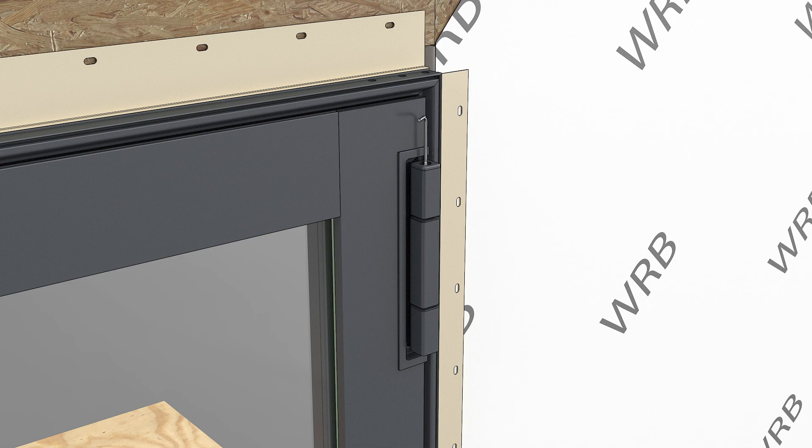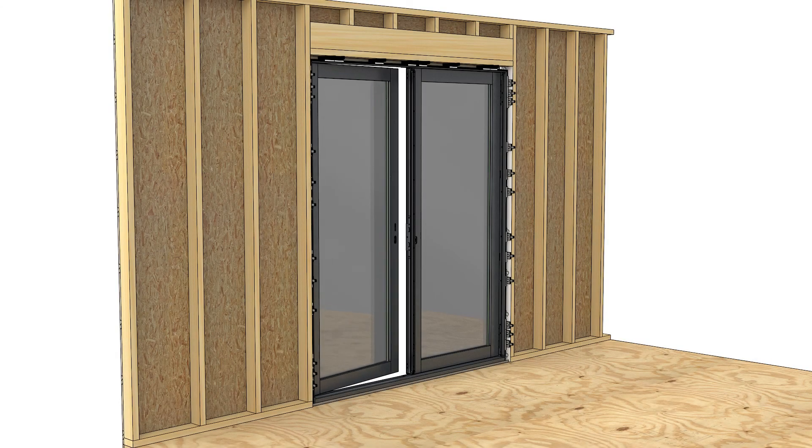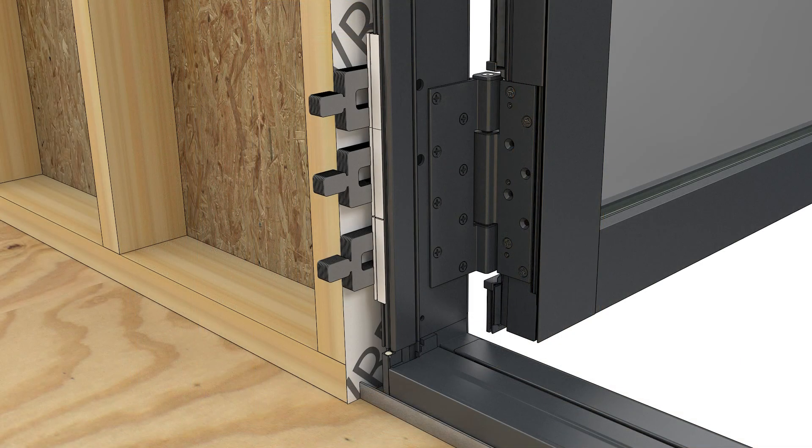Adjust your hinges horizontally until you have consistent reveals along the sides and at meeting styles. Open the panel about 90 degrees and support the weight with a 2x4 or other blocking. Use a hand screwdriver with a number 2 Phillips bit to loosen the panel leaf screws.